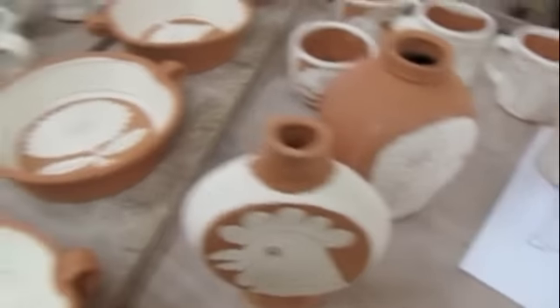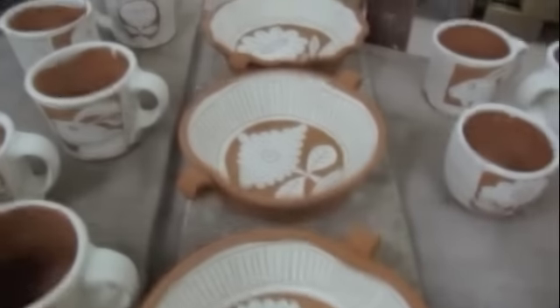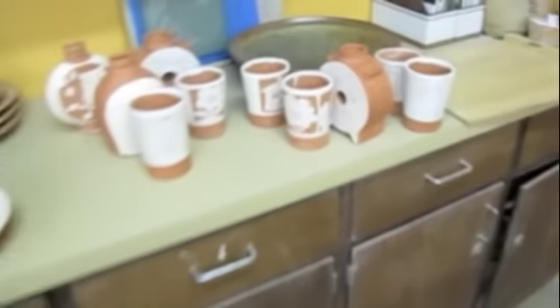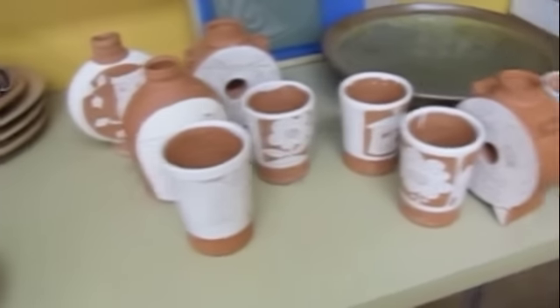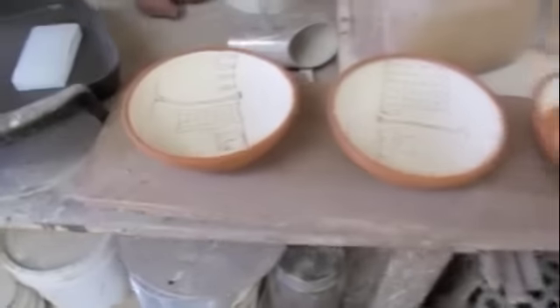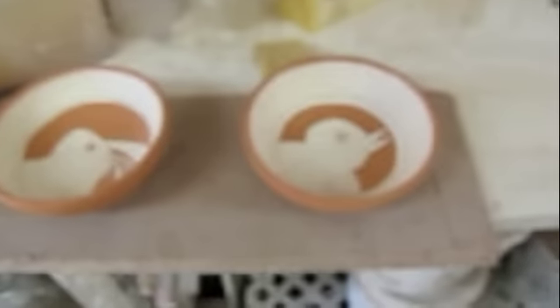Let me show you a few bisque pots real quick — here's the slip-trailed platter from the other day and there are some pots there. Anyway, lots of glazing to do today — just keep you posted. See ya.